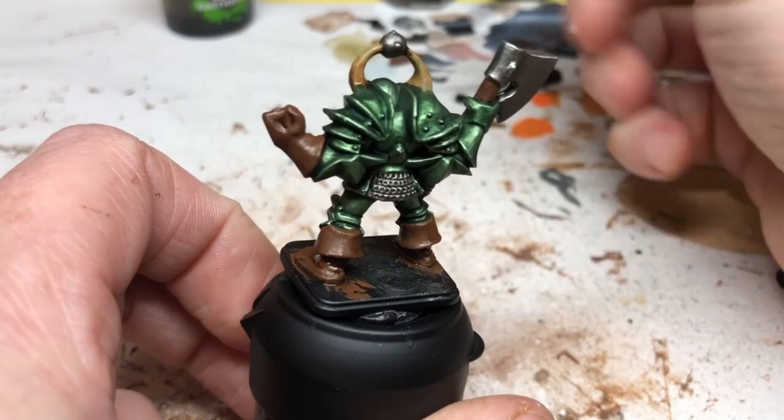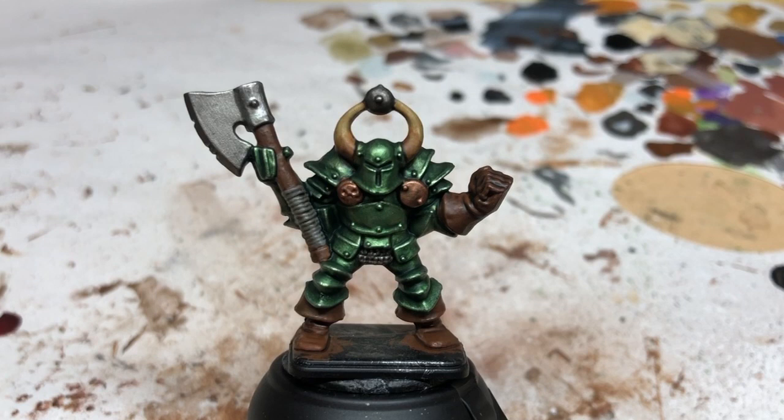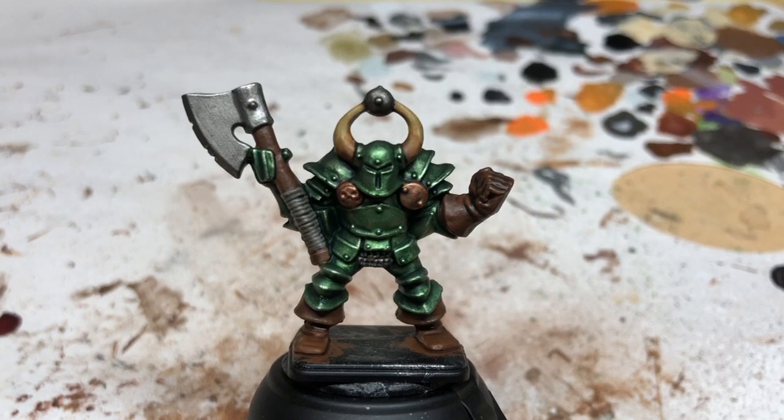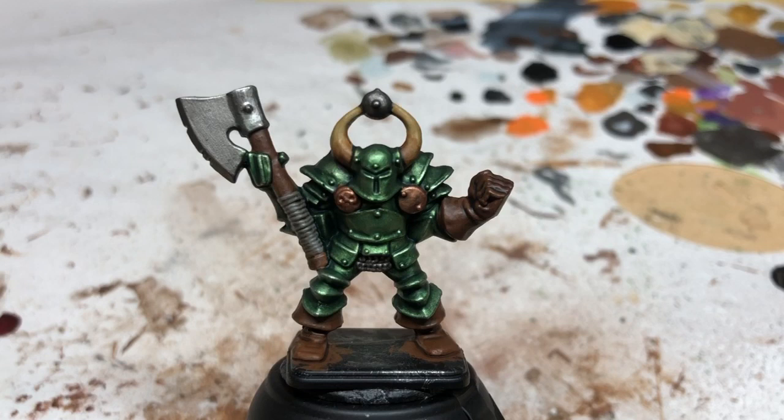I think it's a pretty decent result for not a huge amount of effort, and I'm leaving it there. All that needs to be done is adding the flagstone painting to the base, which I've shown in another video in my HeroQuest playlist, and then a coat of varnish and we're good to go — another set of miniatures painted for my HeroQuest restoration project. I hope you've enjoyed the video. If you have, please consider pressing the like button, and if you've really enjoyed it please consider subscribing. Hopefully I'll see you all again very soon, bye bye everyone!